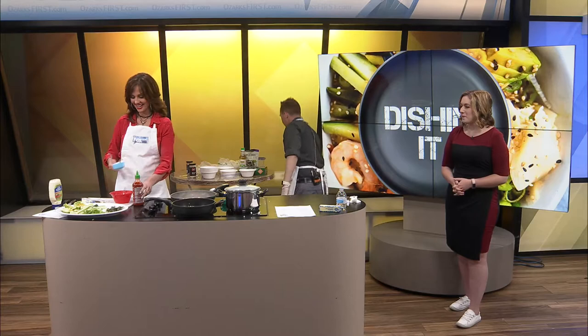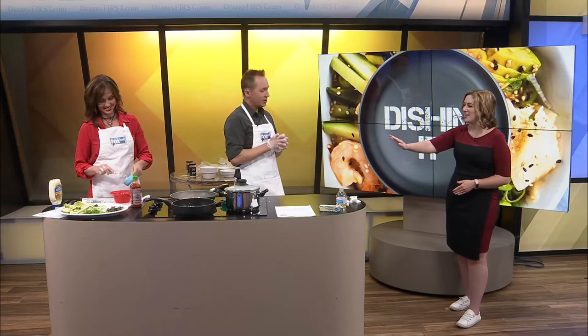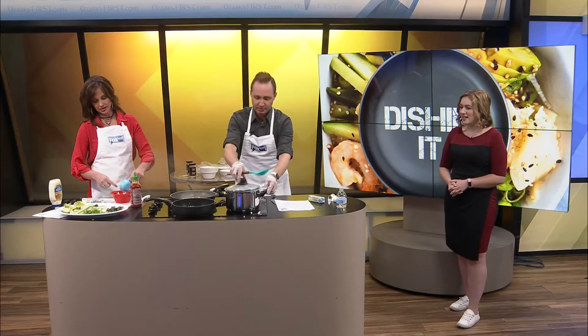We're dishing it! We love it when Bethanella joins us. Hi Beth. Hi, I miss you guys. You're so fun. We're so glad you're here to share this meal with us today. I'm excited. It smells really good in the studio.